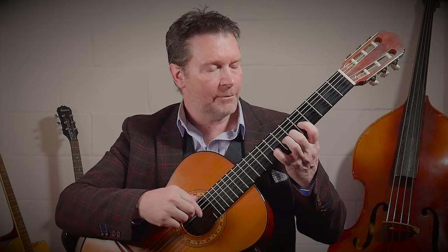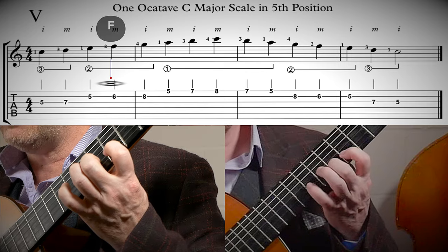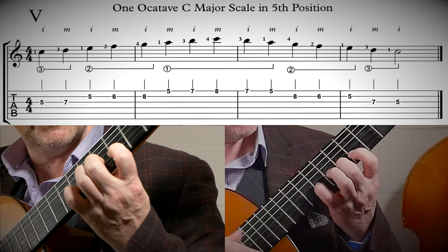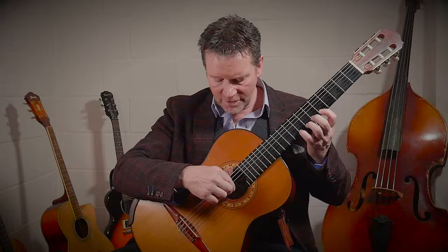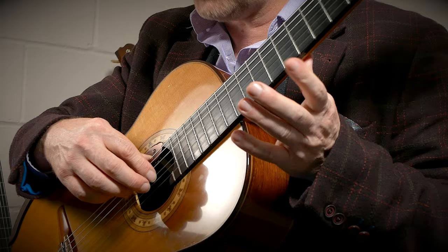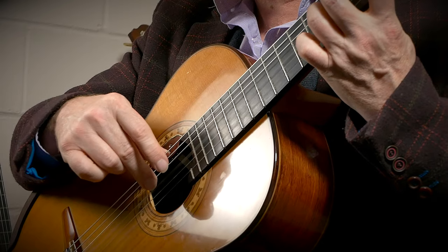So far we have C D E F G. While you're playing them, focus on naming them as well: C D E F G. Now we bring the notes of the first string to play and that's A, B, and C. Notice in my right hand I'm keeping the thumb on the sixth string and I'm using an apoyando — that's a rest stroke — using I and M, a rest stroke to dig in.